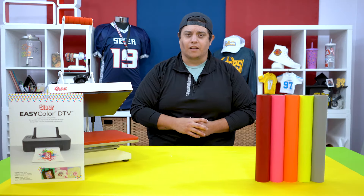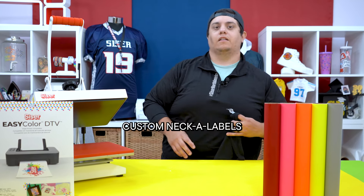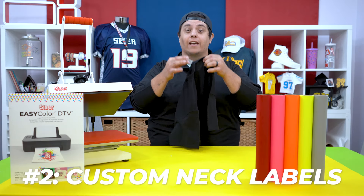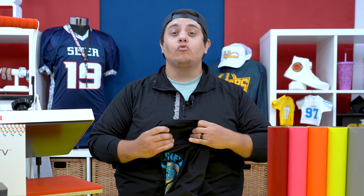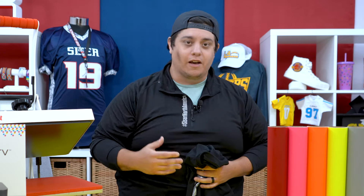But what are some other ways that we can use EasyColor DTV? Custom neck labels. When it comes to t-shirts, most people today hate those scratchy neck tags, which is why a lot of t-shirt brands now have easy tear tags. However, this has left a huge brand-building opportunity when creating a custom brand or clothing company.